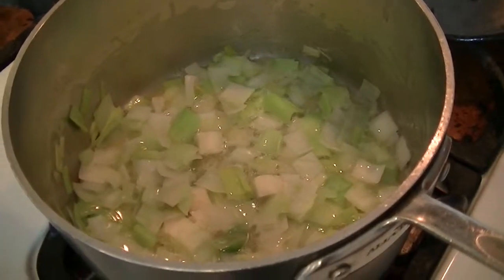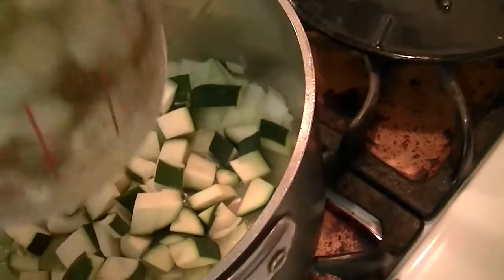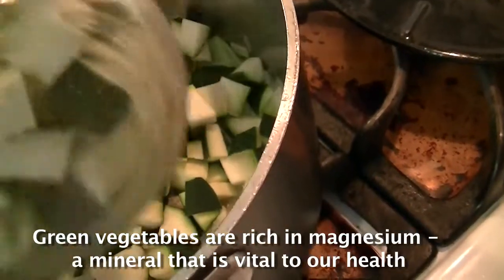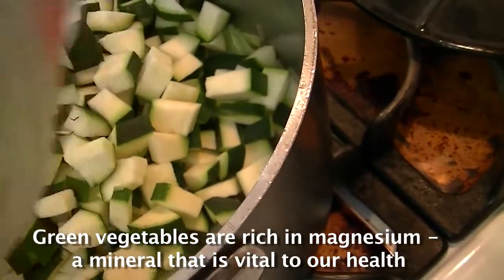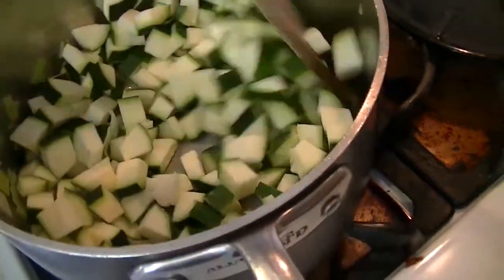I've let the leek cook for about three minutes and now I'm going to add two full cups of chopped zucchini, cleaned and chopped. I'm going to cook this mixture for another two to three minutes.